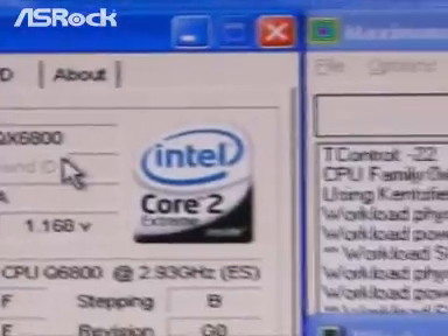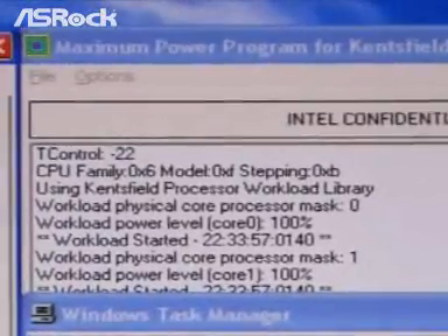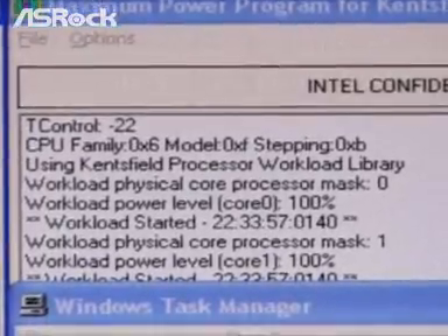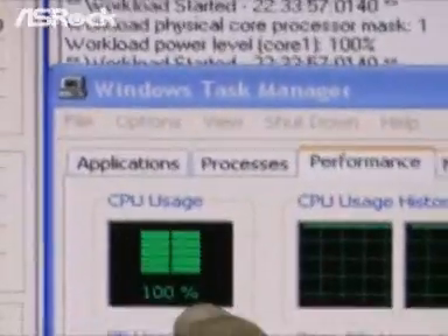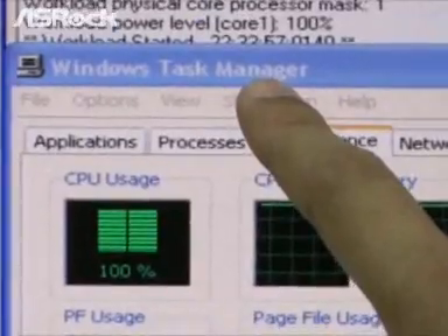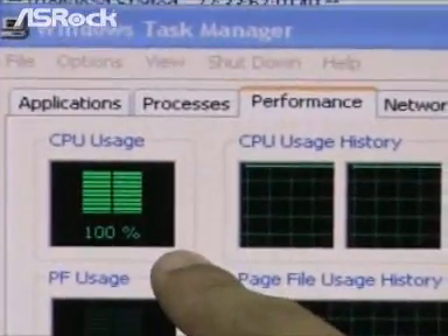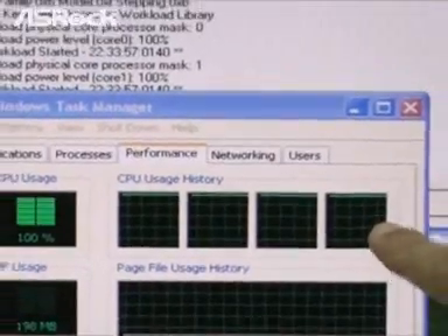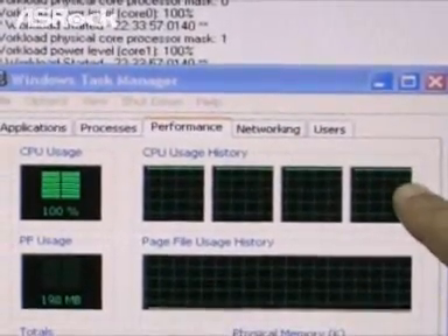We are already running a CPU maximum power program which makes all 4 cores run at 100% heavy loading. As we can see in Windows Task Manager, the CPU usage right now is 100%, and all 4 cores are running at the highest 100% heavy loading.